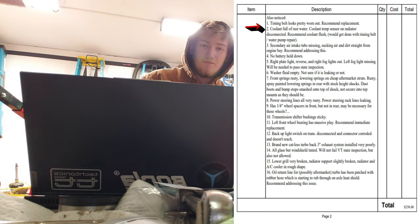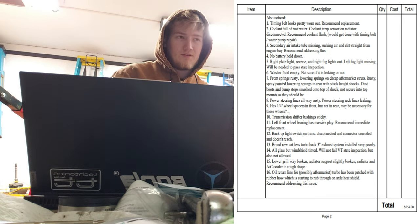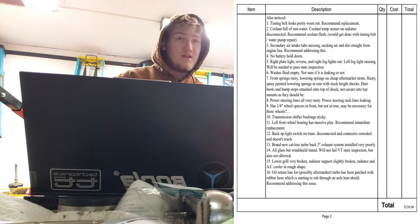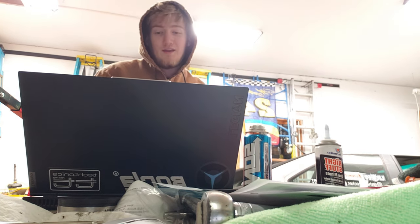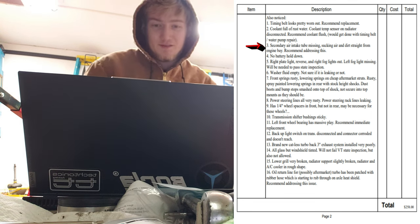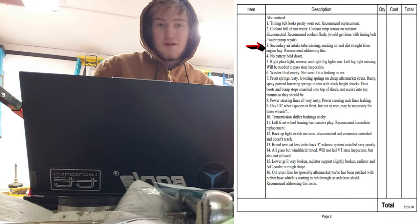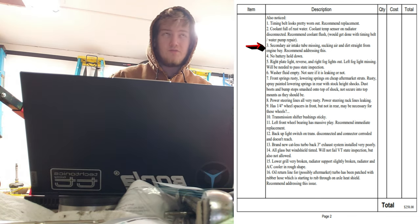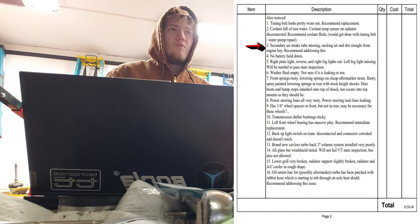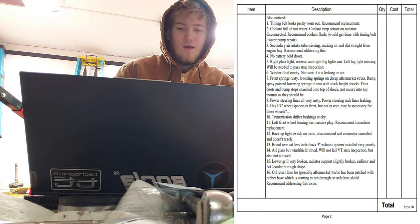The coolant temp sensor on the radiator is disconnected; they recommend a coolant flush. I asked them to do the flush but they held off in case I wanted them to do the timing belt first — which I do, because me plus engine work probably equals a ruined engine. The secondary air intake tube is missing so it's just sucking in dirt from the engine bay. They recommend addressing this, but I think it adds a little grit to it.